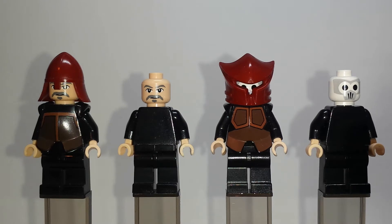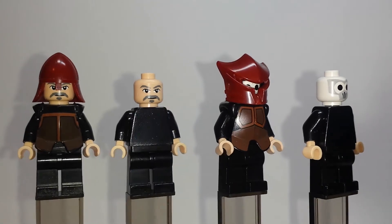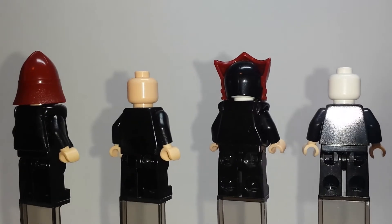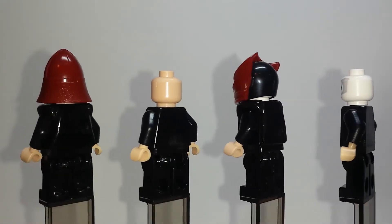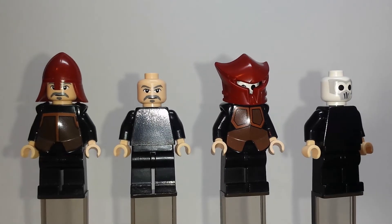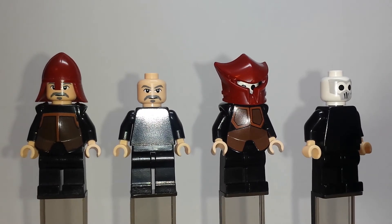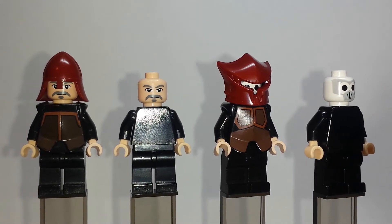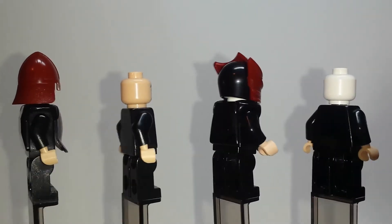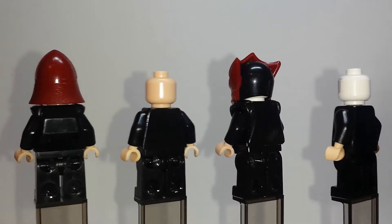Here we have the lesser, kind of no-name characters. On the left is the Fire Nation Soldier, and on the right is the Fire Bender. I've taken their armor off so you can see just plain black printing, and get a closer look at the faces. Really nothing distinctive about them, although I find that the Fire Nation Soldier is maybe the most accurate out of all the characters to his animated version — just with that mustache. It's a very distinctive style of the Fire Nation Soldier, especially in Book 1 or Season 1.